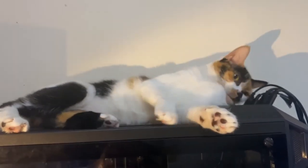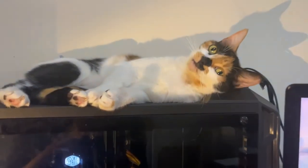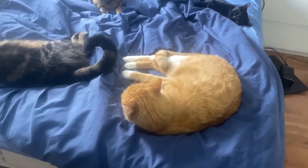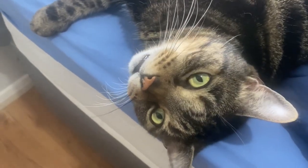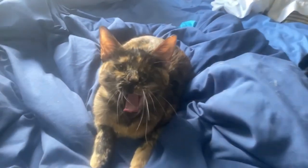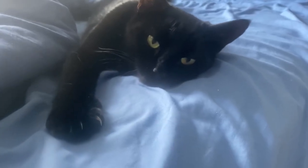Mic test number one. One: The small pup gnawed a hole in the sock. Two: The fish twisted and turned on the bent hook. Three: Press the pants and sew a button on the vest. Four: The swan dive was far short of perfect. Five: The beauty of the view stunned the young boy. Six: Two blue fish swam in the tank. Seven: Her purse was full of useless trash. Eight: The colt reared and threw the tall rider. Nine: It snowed, rained and hailed the same morning. Ten: Read verse out loud for pleasure.